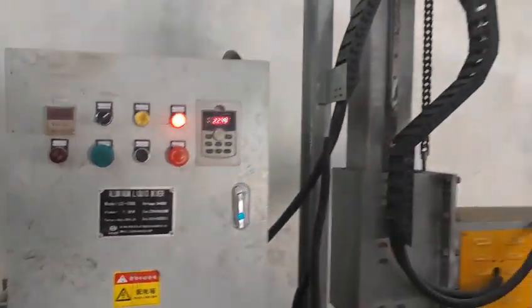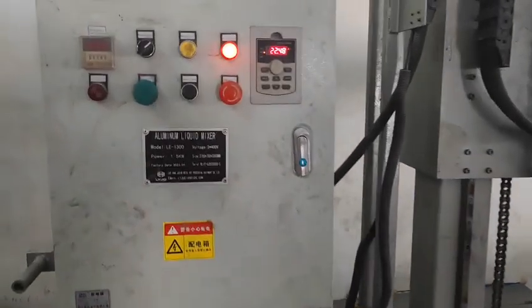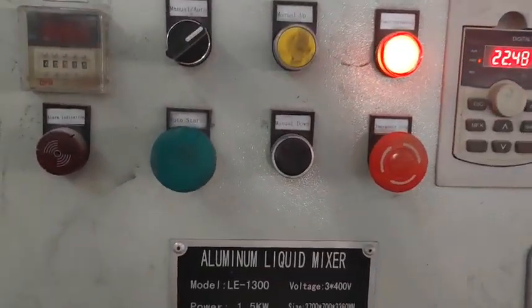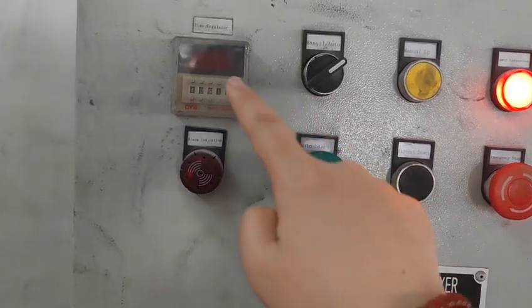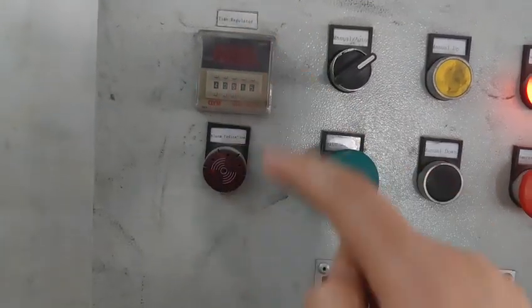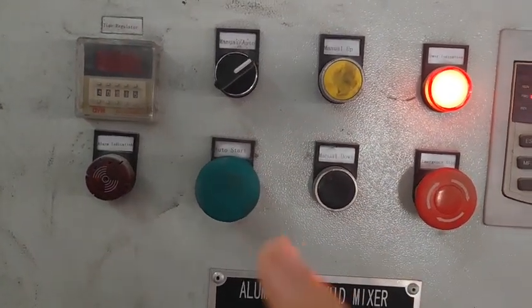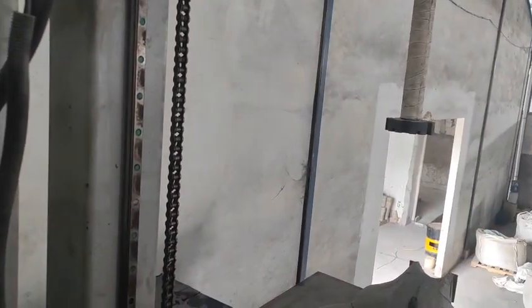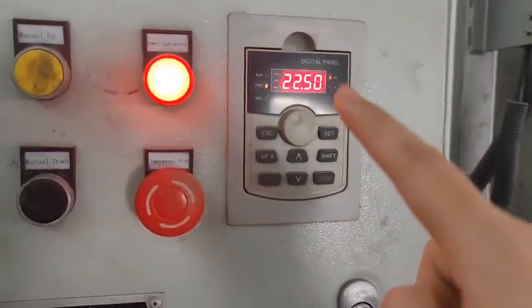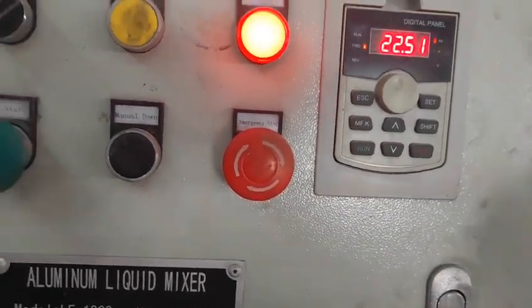For this stirring equipment, we can see it will have an auto start button and we can use this to set the time — for example 20 seconds or 30 seconds. After we set this, the stirrer will rotate automatically, and this one shows the speed. We can use this to change the speed faster or slower.